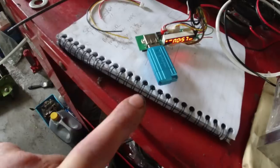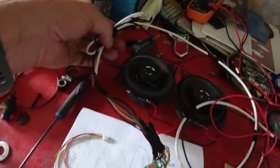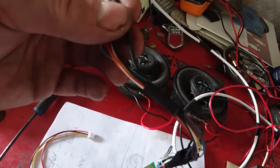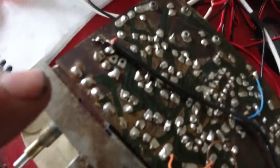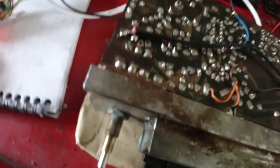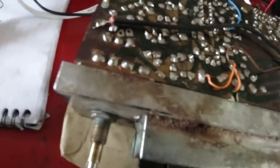Those wires go through an eight-core alarm cable along with the line-out feed, which is the low-level audio. That low-level audio then pipes into the amplifier at a suitable point - usually it's on the volume pot in most instances on most radios - and you can tap into the volume pot, which I've done.